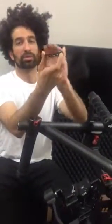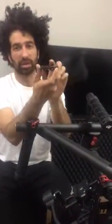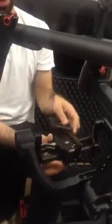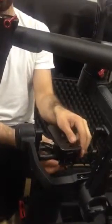So the screws are at the front of this plate, and you want to back the plate in to the mount. The camera is facing me right now, and I'm going to unlock it and then slide the plate in. It'll still be of value.